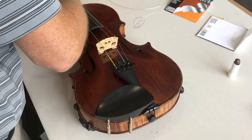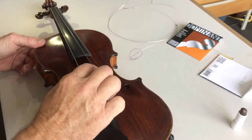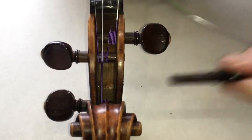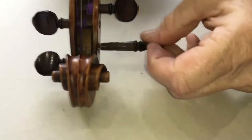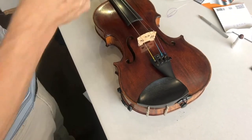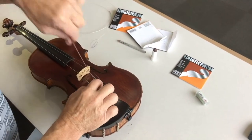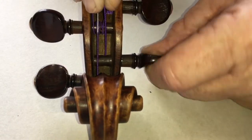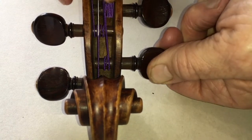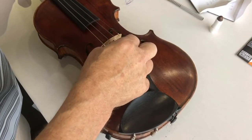Again with the D string — plenty of graphite. Loosen off the adjuster. A couple of turns to bed the peg paste in. Again, one wind towards the far side and then back across — this locks the string on itself. Fill in the space, which also helps to keep the peg tight if it's not a perfect fit.